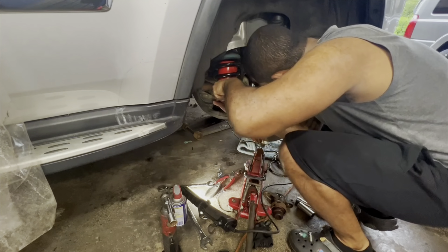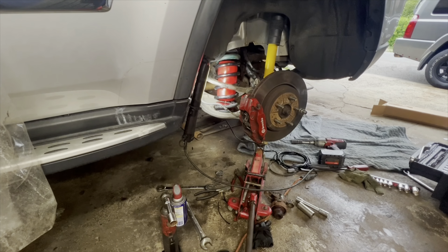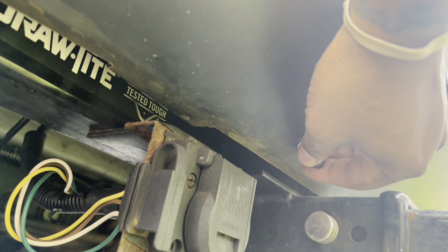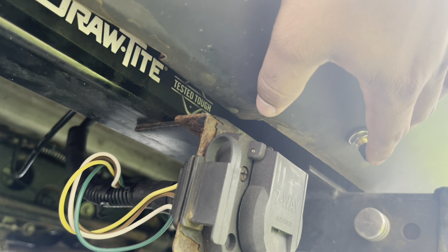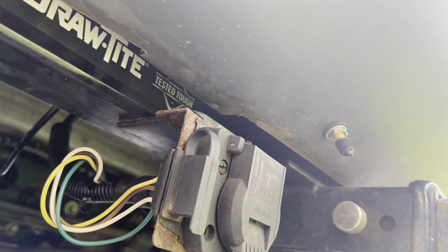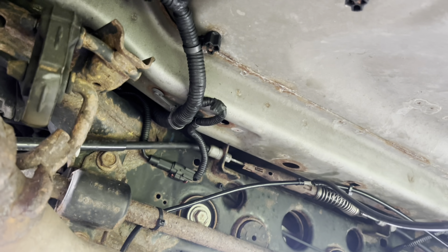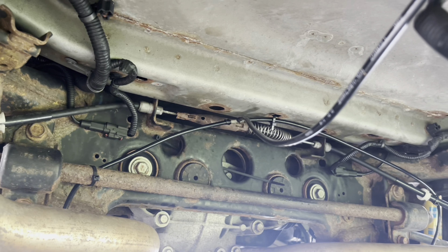Once you get the airline connected, try to pump it up to about 15 pounds of air and use soapy water to check for any leaks — that connection is usually where it leaks. Here's a better look at the valve placement. You take this off and pump up to the desired air pressure, and it feeds both bags — passenger and driver. The kit comes with two valves, so you can run them separately, but in my case I just used a T-fitting to feed both bags. I checked for leaks and I don't have any — so yeah, that's it.